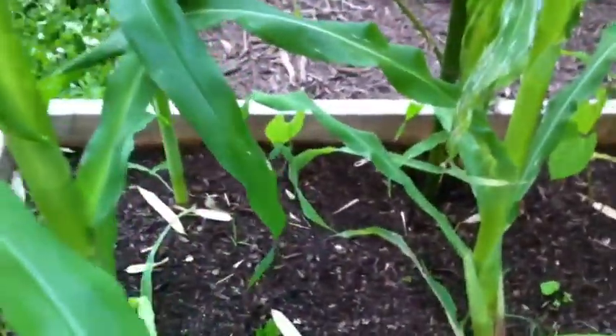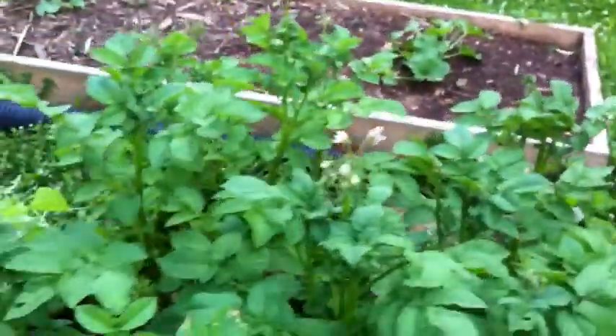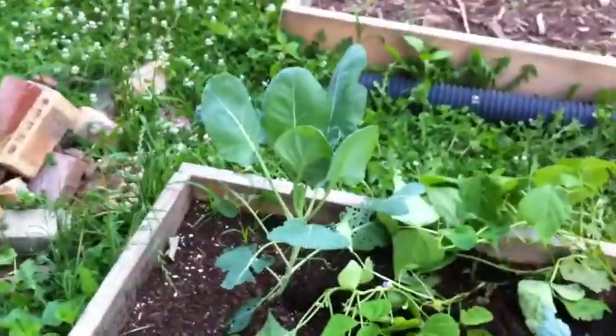My peas are still growing. You can see the beans growing over there. Potatoes are doing good — they're starting to flower. The brussels sprouts are hanging in there. The cabbage is hanging in there. I've got another little cabbage over there. I'm gonna keep these sprayed from the bugs. The tomato plant in the greenhouse is doing good. These are the melons — they're still growing. And some lettuce.